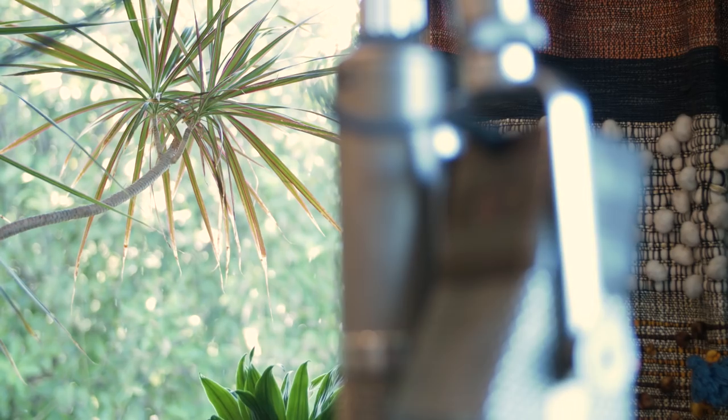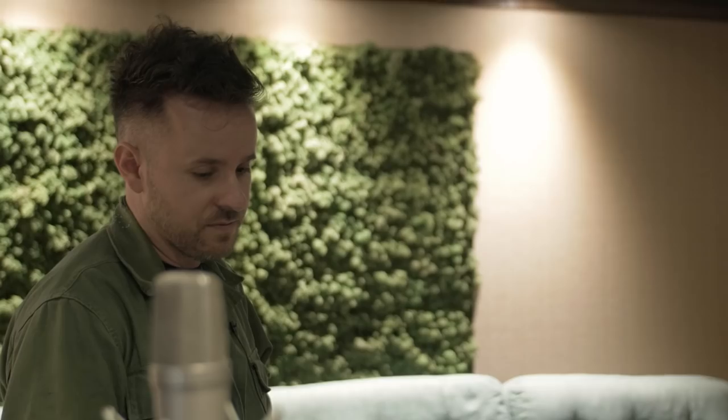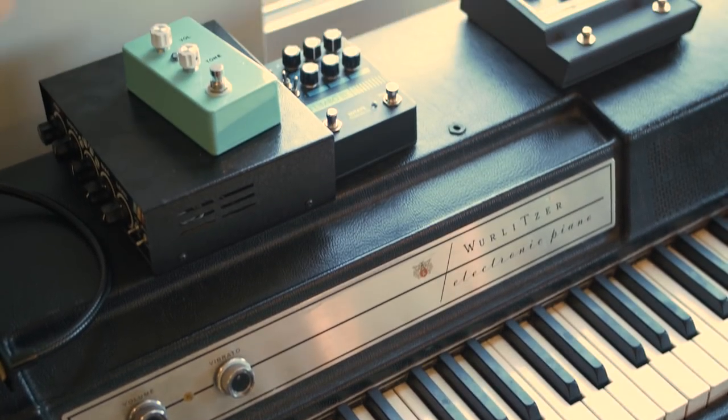Quite often I'm under the gun to make something next-level, unexpected, and imaginative sounding in a short period of time.